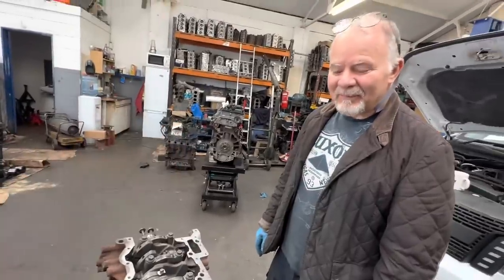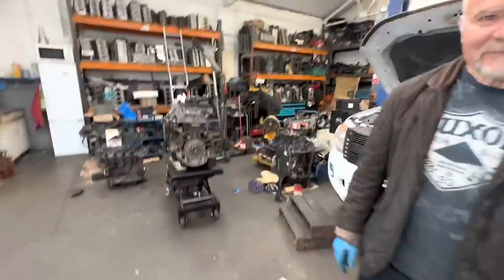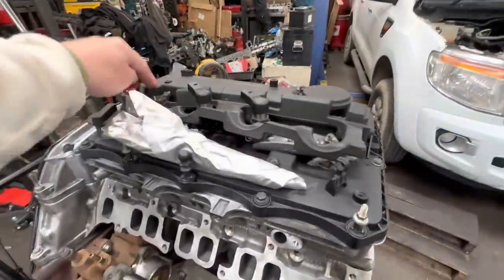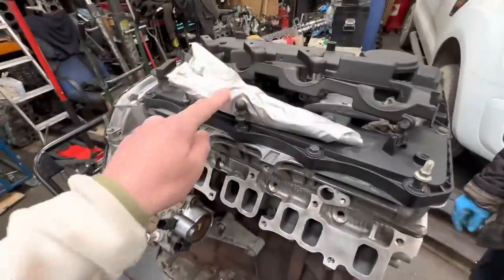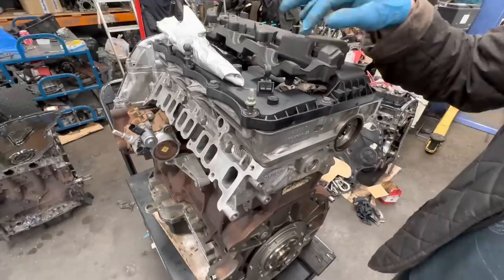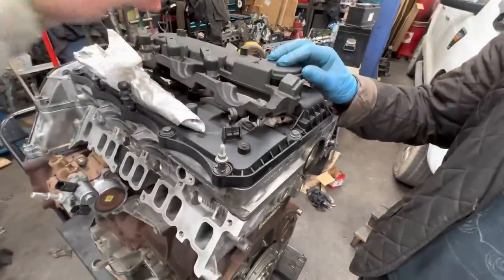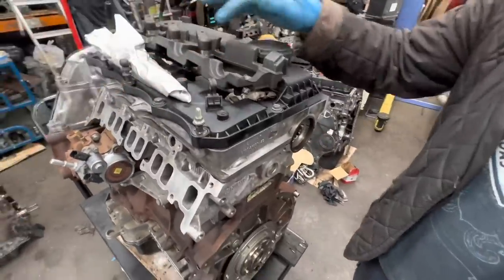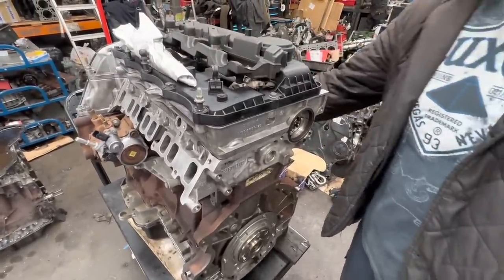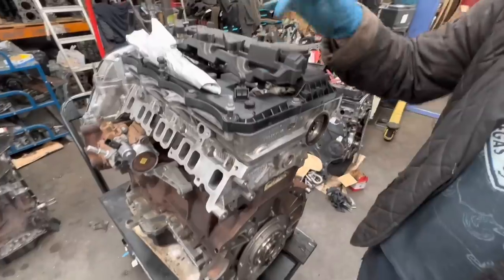I'm going to head back to the yard with that one and start the process of building it all back up. Three injectors are back in, and this one is the one that caused the problem — that's why he left it out. These ones have got new seals on them; I need to put a new seal on the other. They put that one back in, and that's the yard pipe as well.